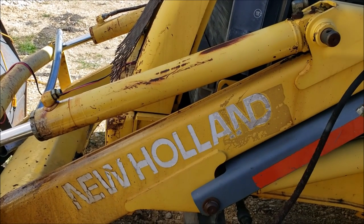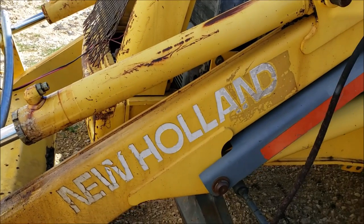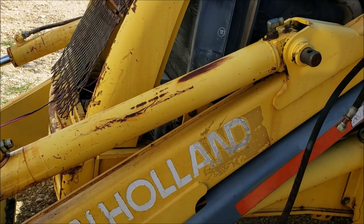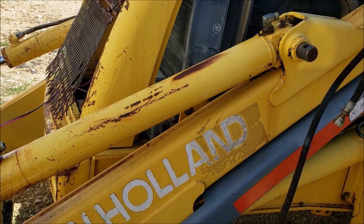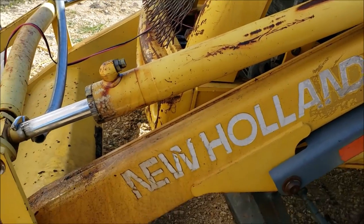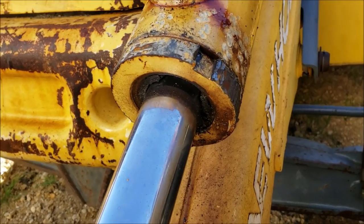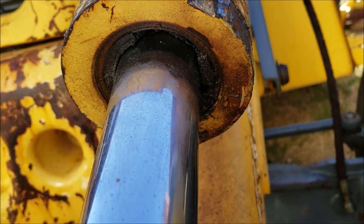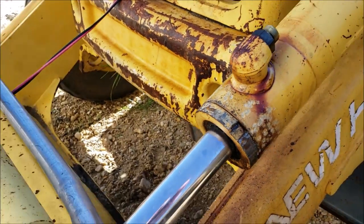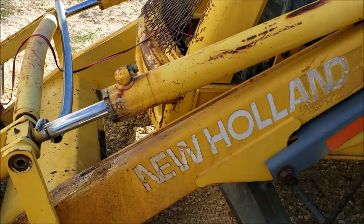Well hello everyone. Hopefully this video is not too windy — it's blowing a little but not too bad. So today I need to replace the seals in this tilt cylinder on my New Holland backhoe. This tilt cylinder has been leaking. The seal is pretty bad — I mean, that's just the dust seal, but you can imagine. I don't believe this seal in this tractor has ever been replaced. It's a 2001.